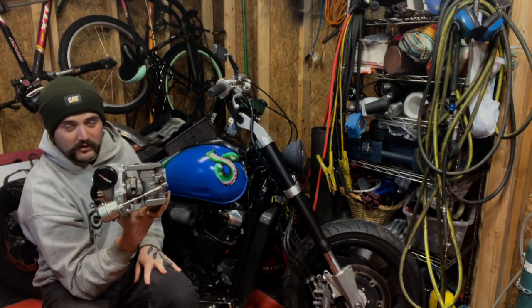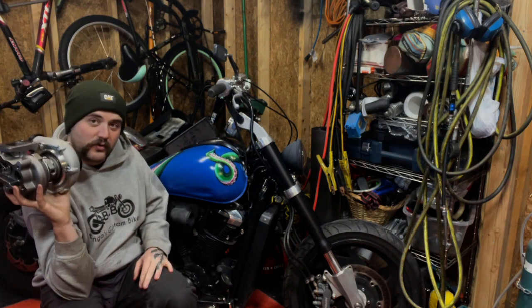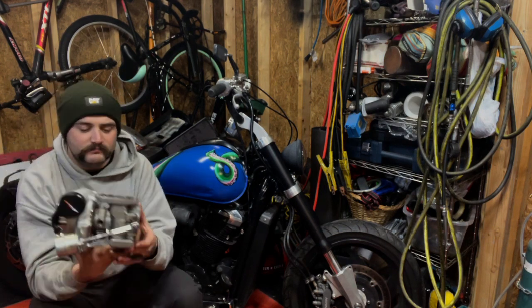This is a GT25 turbo, based off a Nissan turbo — you can correct me in the comments. This specific turbo is water-cooled, so it has ports for coolant. We're going to tap into the motorcycle's coolant system — which is great since this is a water-cooled motorcycle — and run coolant through it to keep it cool.